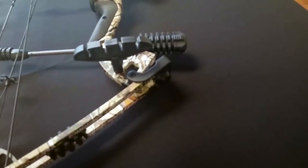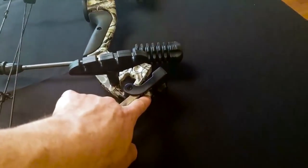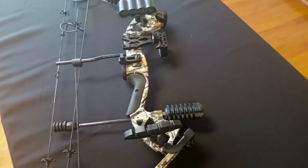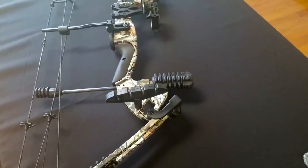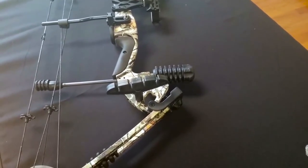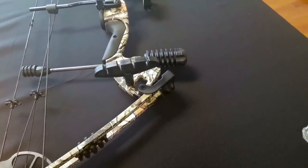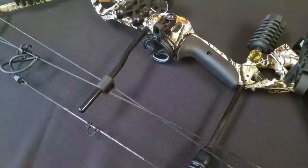The next two things to discuss are draw weight and draw length. Draw weight is adjusted through the limb bolts — there's a top and a bottom limb bolt. Make sure you adjust them both the same number of turns. When you get the bow it will be about five turns out on both limbs, which is approximately 53 to 54 pounds. It's roughly four pounds per turn, so the bow goes up to 70 pounds and down to about 30. You can go five more turns out for a lighter draw or tighten all the way in for 70 pounds.